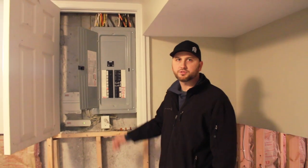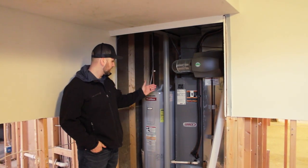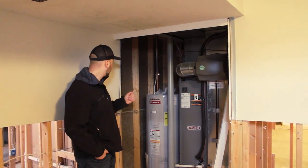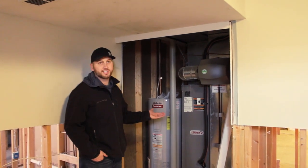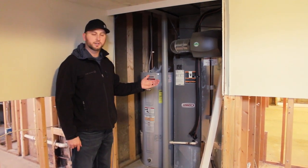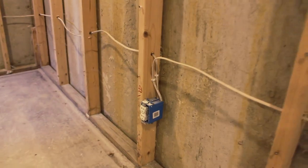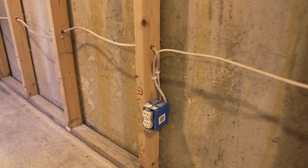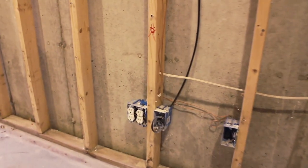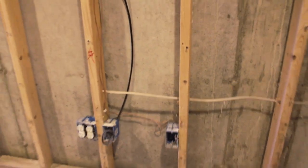Newer 200-amp electric panel, so we shouldn't have any issues there for a long time. We've got the water heater and the furnace and a coil in here — it's an all-electric system, no natural gas in this house. Water heater looks great, and the furnace actually looks pretty good too. So we're guessing we can save the AC outside — just get your HVAC technician in here to do a quick cleaning service and hopefully get you another 10 years out of your system. With the finished basement comes light switches, electrical wires, and receptacles. Before we put this drywall up, we want to make sure all of this was done to code and we're not covering up any mistakes the previous homeowner made.